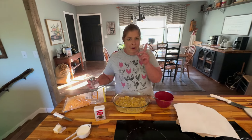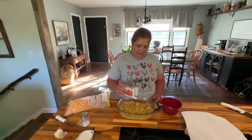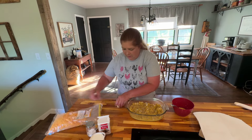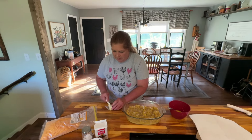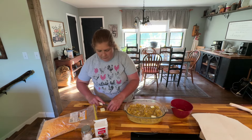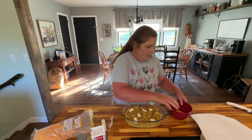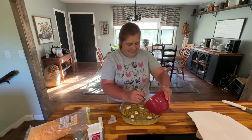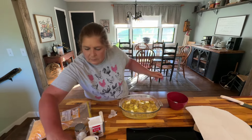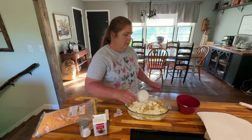We gave y'all the recipe, and like I said, I kind of do things a little bit outside what the recipe says sometimes, just to make it quicker and simpler. So I'm adding my salt, my pepper, my butter, my beaten egg, and half a cup of milk.